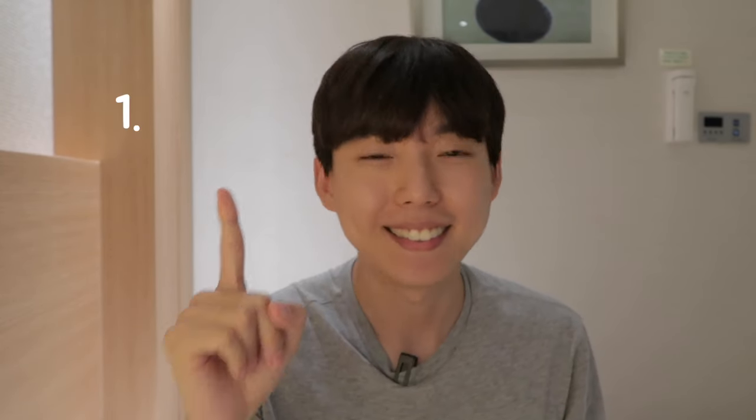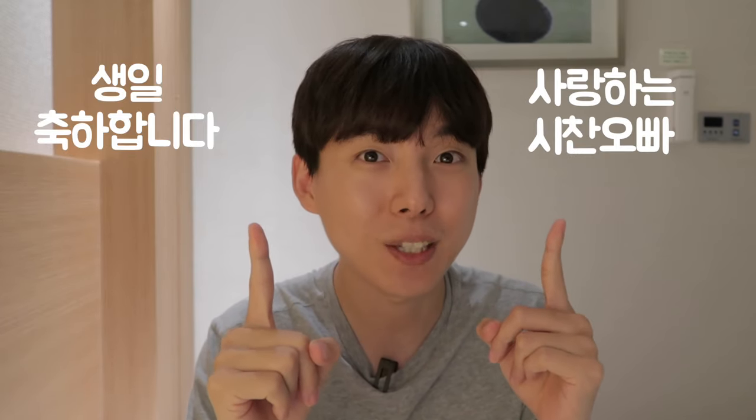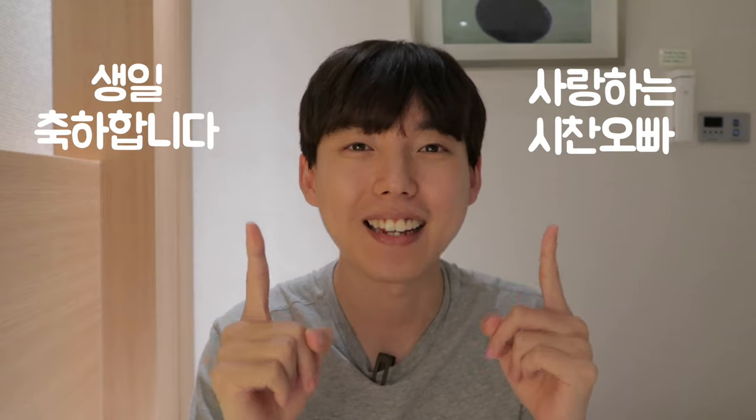Easy, right? All you needed to know was this. One: 생일 축하합니다. Two: 사랑하는 시찬 오빠. This is so awesome, because it's my 30th birthday.